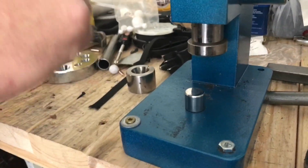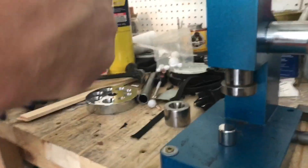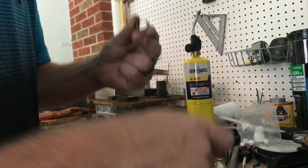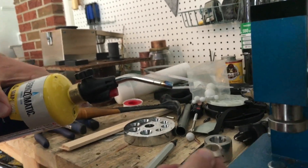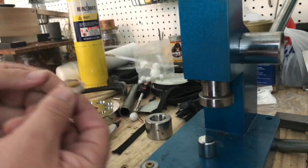Let me ream it out a little bit here. When you're doing the silver coins — when you're making a coin ring with silver coins — you want to use a torch and heat it up. That way you can soften the metal. Silver's a little bit tougher to work with.